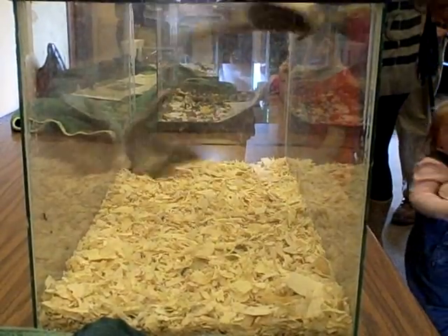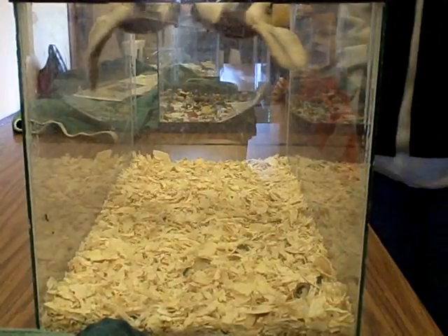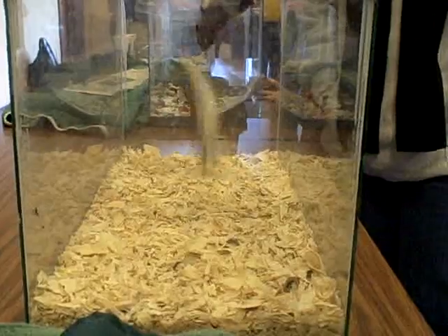What does this turtle eat? This particular turtle likes pinky mice, strawberries, grapes, apple pieces, and worms.